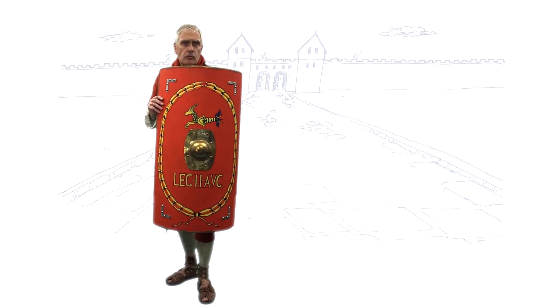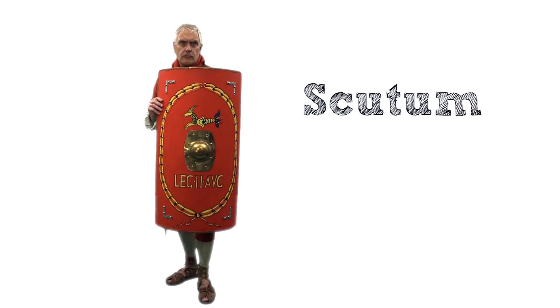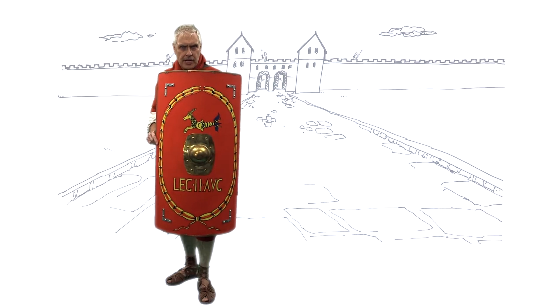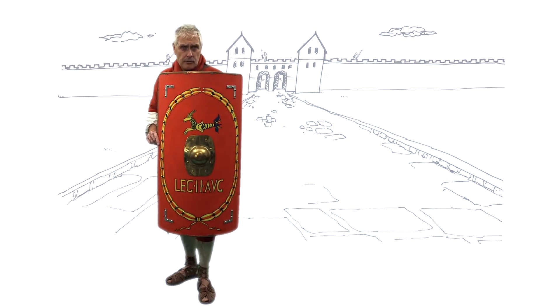This is a Roman army shield called a scutum. It's made of layers of wood glued together. The bulge here is called the boss. It protects your hand inside but can also be used to punch your enemy.